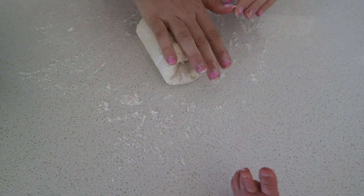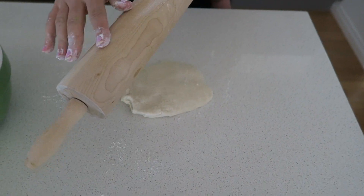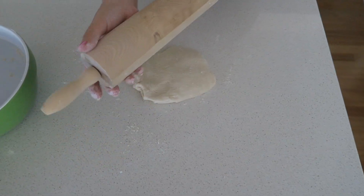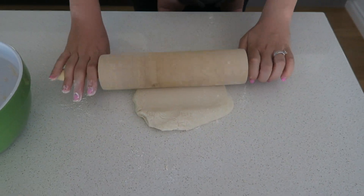Then I kneaded the dough for a couple of minutes. If your dough is still sticky, just add a little bit more flour. I placed some more flour on the rolling pin before rolling out the dough.